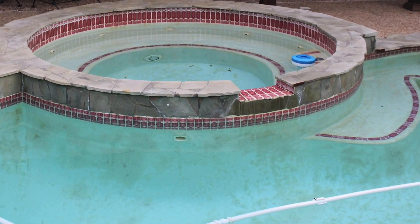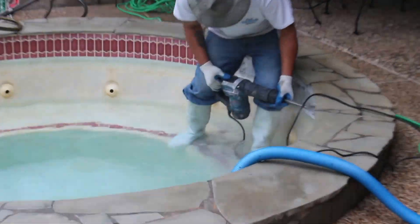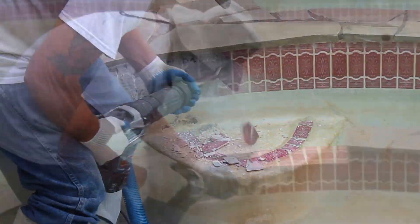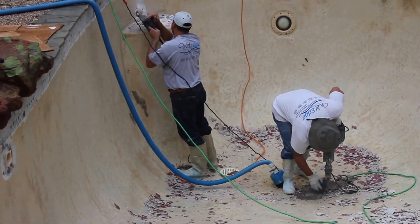This pool is quite frankly past due for a refinish. The first thing that takes place is we have to strip out the old tile and remove the old finish.